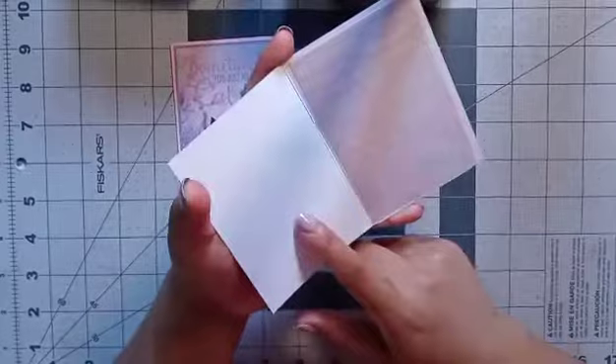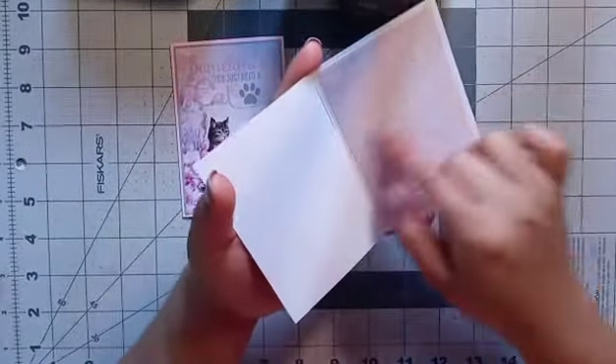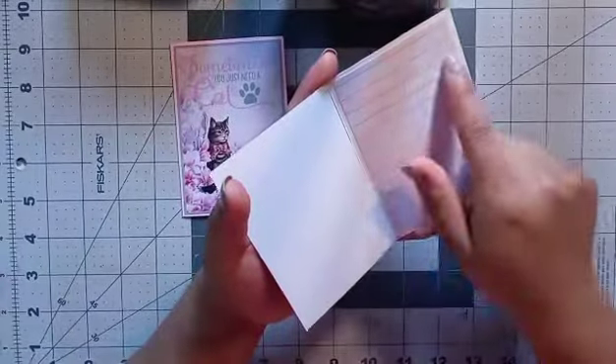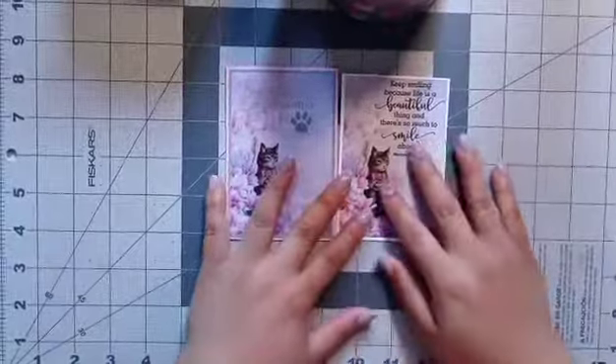I decided instead of leaving it white and plain, I put this one in there. And since it already has lines, that's where you can write. So that is super awesome. These are the cards.